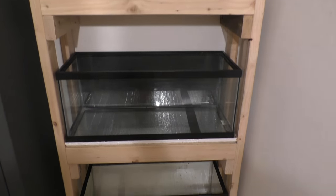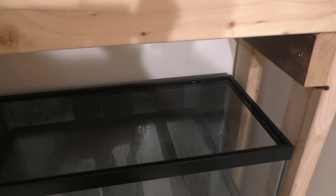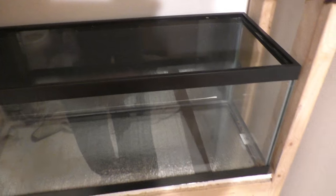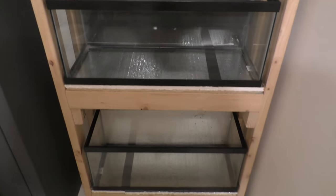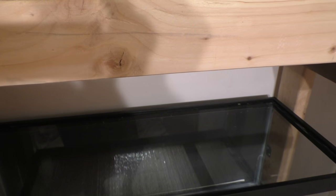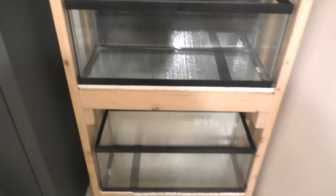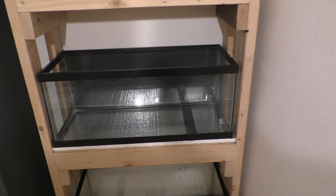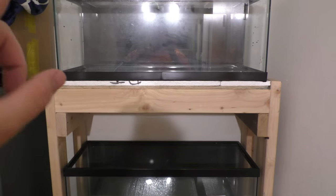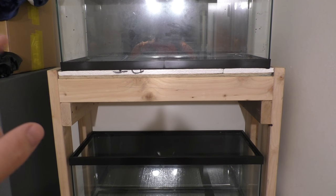Alright, we got tanks in - it's actually pretty sturdy. Shouldn't have to shim it at all. I may have to just kind of bracket it to a stud on the back just to make sure it's definitely not tipping over, but you know, it could be an earthquake - well, there will be eventually.